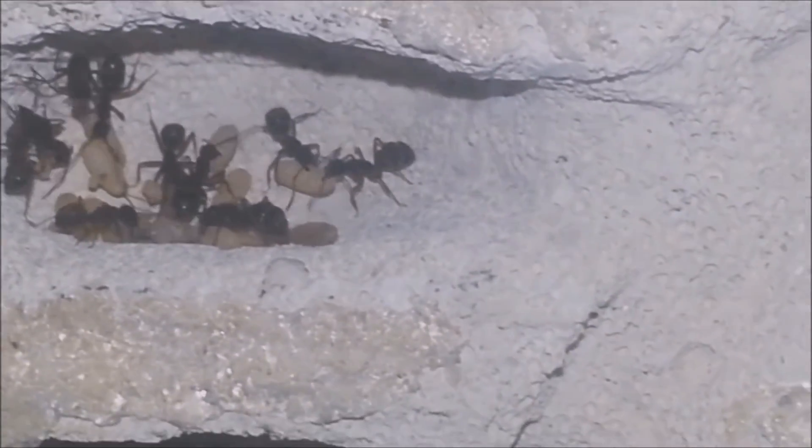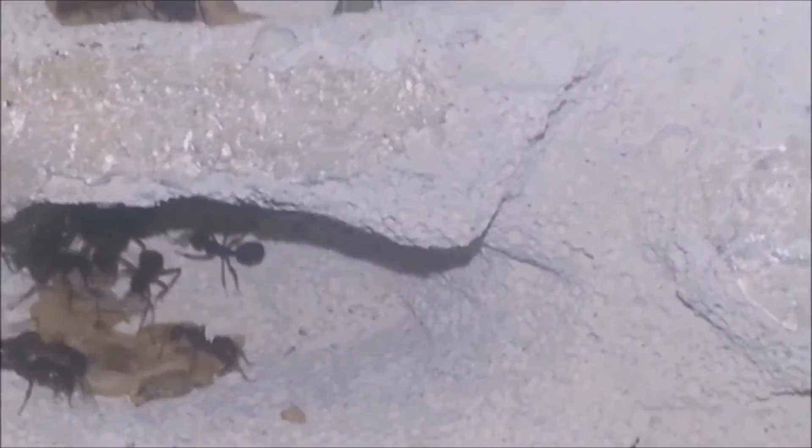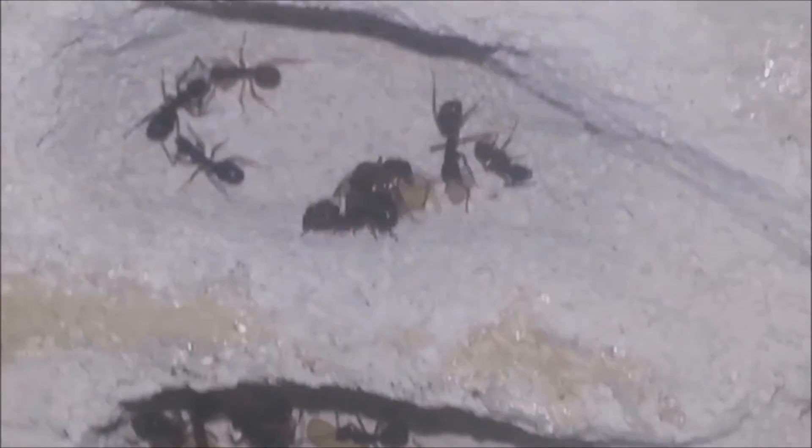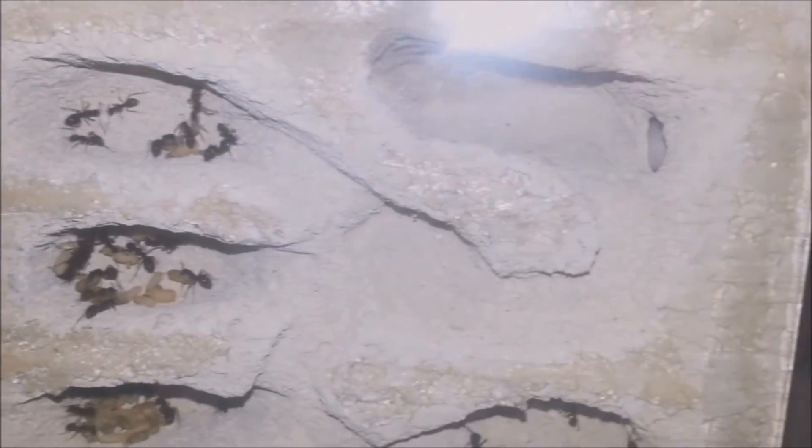Here you can see the ants inside the nest — we successfully moved the colony. I'll end this video here, so thanks for watching. And thanks for the 100 subs! There will be another video coming soon, so we can celebrate it together. Stay tuned!